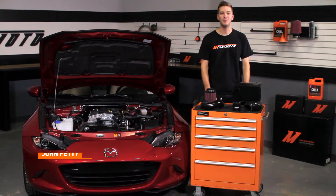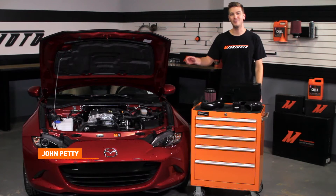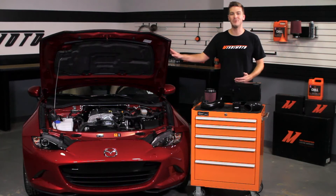Hey guys, John here at the Mishimoto Garage. Today we're going to be installing the Mishimoto Performance Air Intake for the 2016 Plus Mazda Miata.